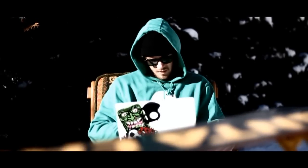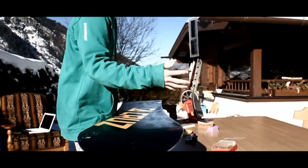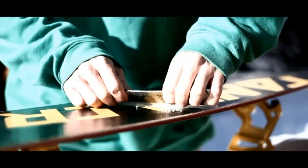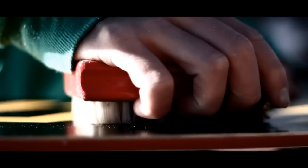Leave the wax to cool. Use the edge of your scraping tool at a 45 degree angle and scrape in long sweeping strokes to remove the excess wax. Once all the wax has been scraped off, use the brush to structure the base and give a good finish. And that, boys and girls, is how to service your board.